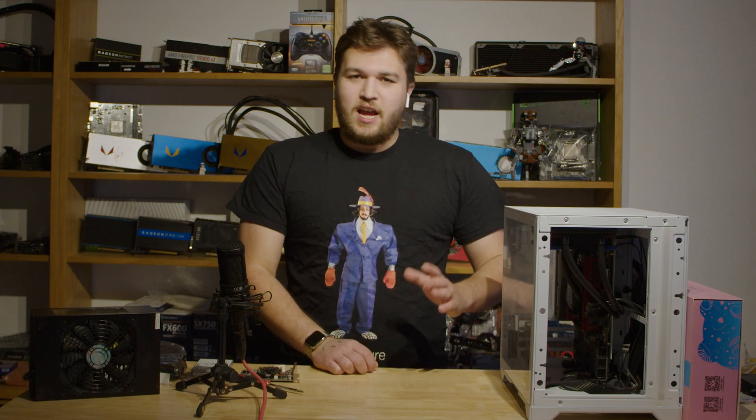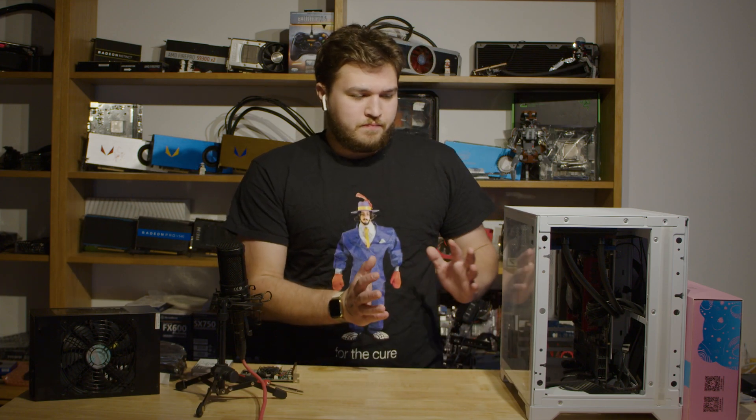Hey guys, what's up? Today I've got a very simple video for y'all. Basically, I gotta build a computer.